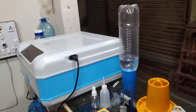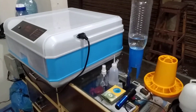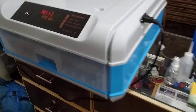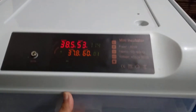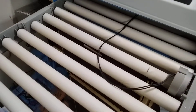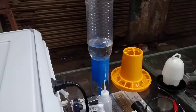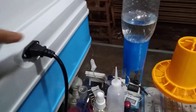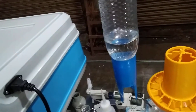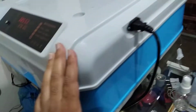Hi guys, my name is Amair and you are watching Amair's Workshop. Today I'm going to talk about this fully automatic 64x incubator. It is fully automatic — you don't have to do anything, you just have to place the egg in this egg rolling tray and place the water like this, and it will keep filling the water for about two to three, four days.